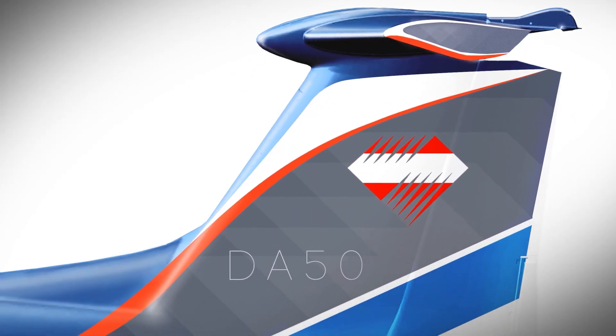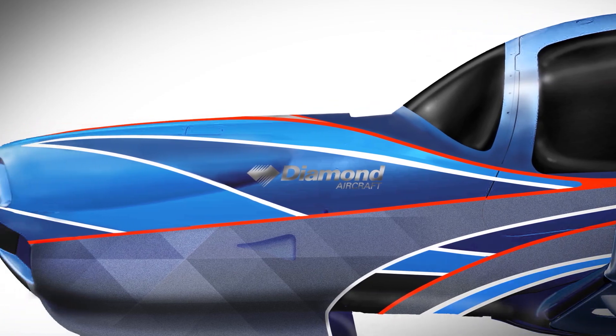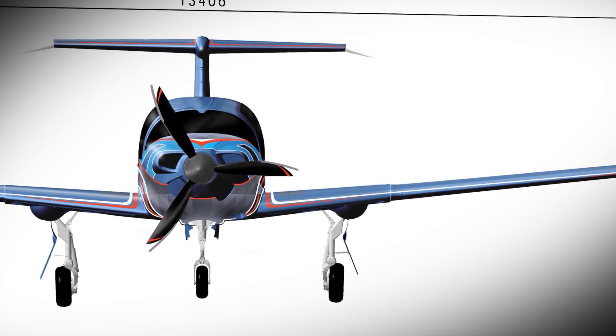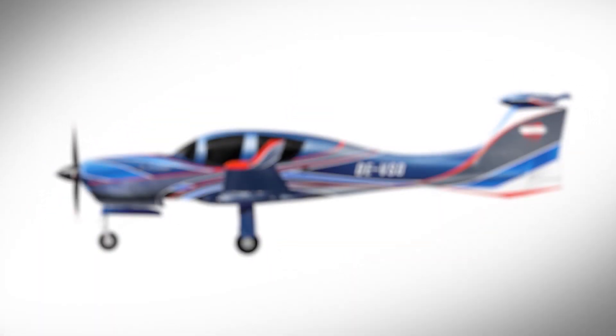Both art and aviation are two big passions in my life, and Diamond have allowed me to combine those two passions in this very unique opportunity. The aim with my design was to accentuate the aircraft's shape by using contrasting and flowing linework across the fuselage.